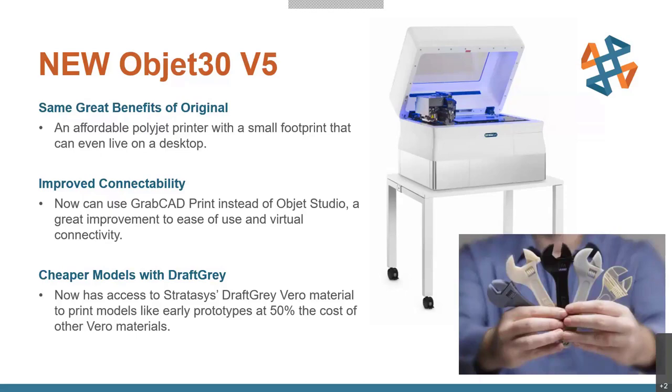We've also got a new material: Stratasys Draft Gray Vero. It's a rigid material just like standard Vero White, Clear, or Black, but the big differentiator is it's about half the price compared to the other Vero materials. This means you can print more often and earlier, giving you more iterations and hopefully a better design workflow as you work on your product. A very nice update on the Object 30.